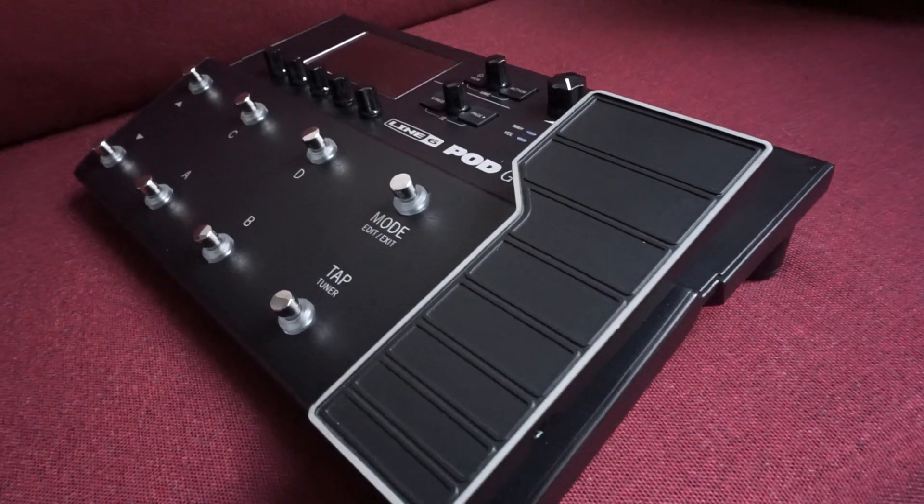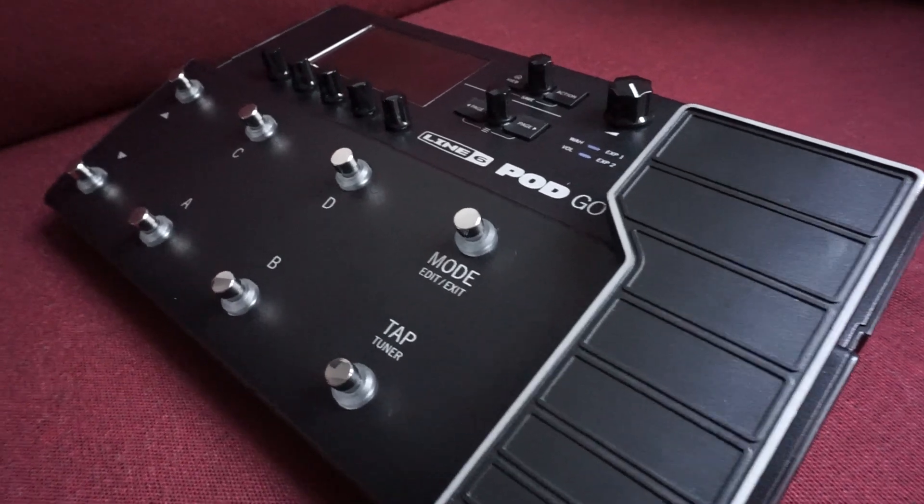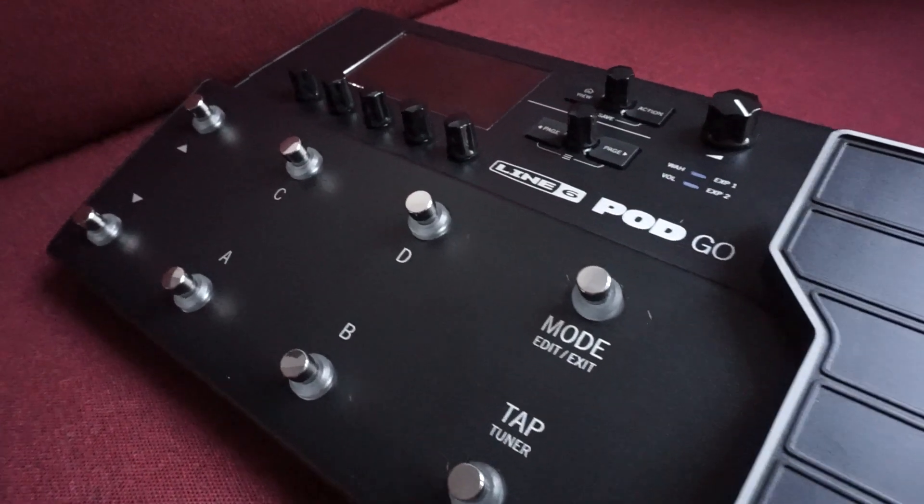Hei! Eu sunt Florin Giuglea. Astăzi o să vă vorbesc despre experiența mea cu Line6 POD Go. Este vorba despre o soluție completă, atât din punct de vedere studio, cât și aplicație pentru live, cu flexibilitate pentru absolut orice nivel, de la începător până la avansat.